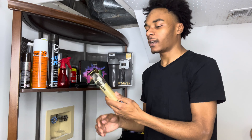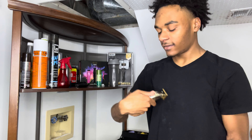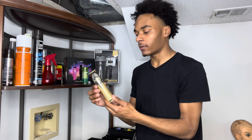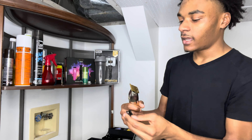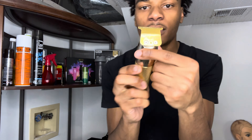Alright, so first thing on the list, we're gonna start with the tools. First thing I got is the Wahl Seniors. I had these for about 9 months now. So keep in mind, I've only been cutting for about a year. And honestly, I like these clippers a lot. They last me a very long time. I've been using them ever since I bought them — these are my only clippers right now. They cost me about $170, $180 plus tax. Very good clipper. I recommend getting these for your first clipper. Highly recommend.